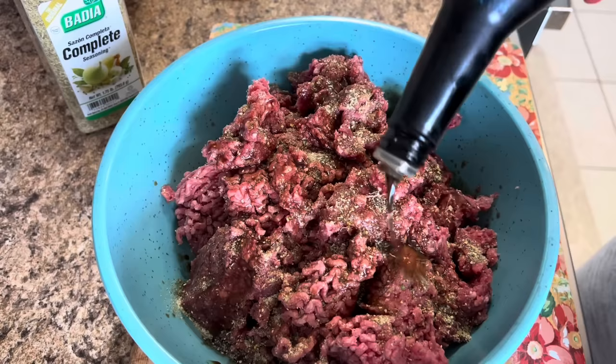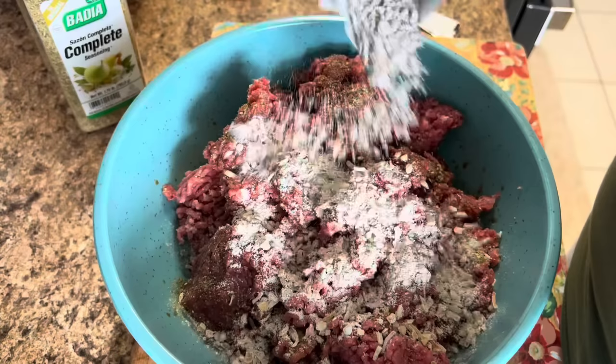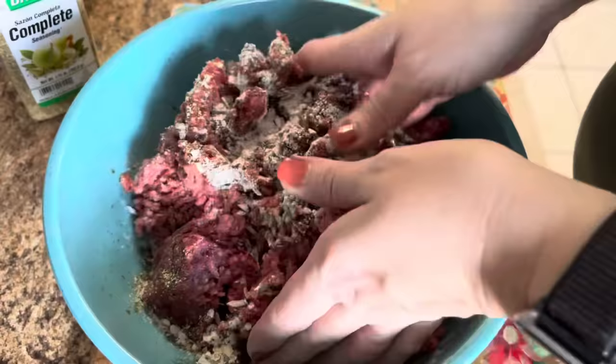We have all of our hamburger meat in there. I'm going to go ahead and give it a generous amount of Badia. I'm going to throw in some Worcestershire sauce — that's probably about two tablespoons. Now we're going to dump this whole packet of the onion soup mix in there and give it a mix together.